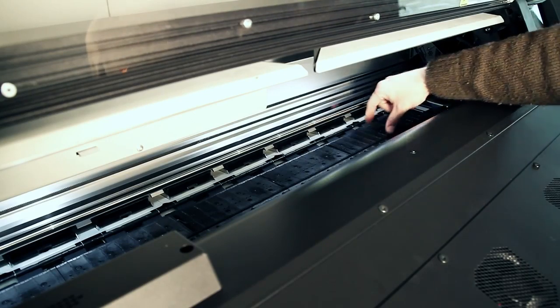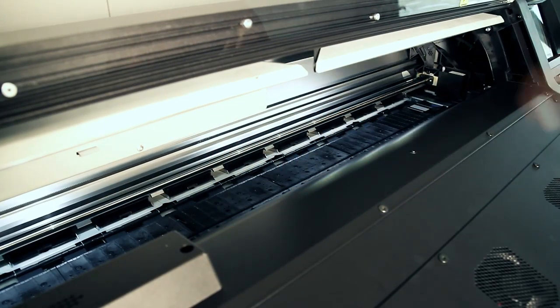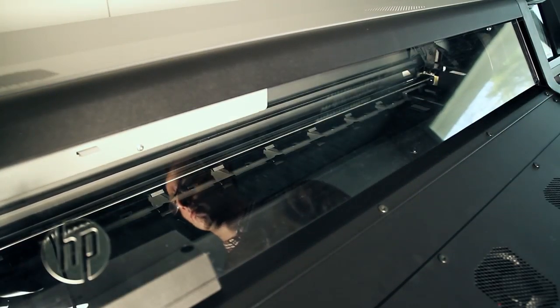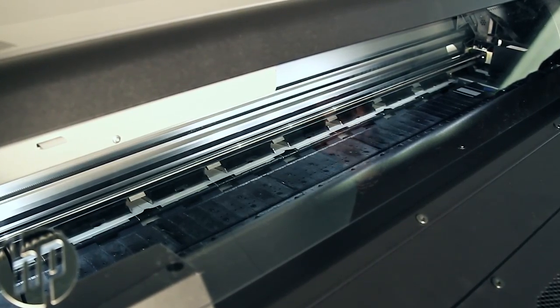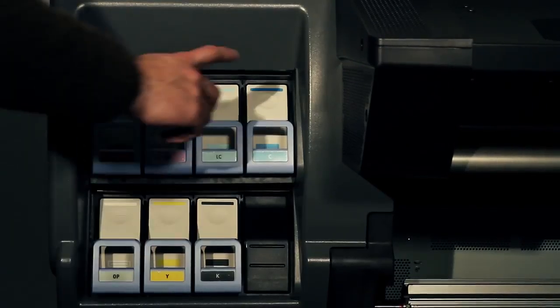While the printer is printing, the printhead carriage moves across the print zone very quickly. The front window is a safety guard, and if it is lifted, the printer will stop printing. Thanks to the inner lights and the transparency of the front window, you can clearly see what is happening in the print zone at any time.